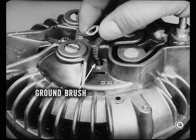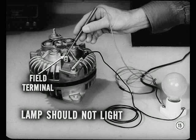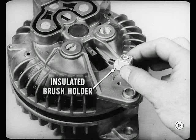Let's test the internal field circuit for accidental grounding. But first, remove the ground brush from the alternator. Then connect a 110-volt test lamp into an outlet. Touch one test lamp prod to the field terminal of the alternator and the other prod to a machined surface on one of the end shields. The lamp should not light. However, if the test lamp lights, there's an accidental ground in the circuit and additional tests have to be made to locate it. Correct.